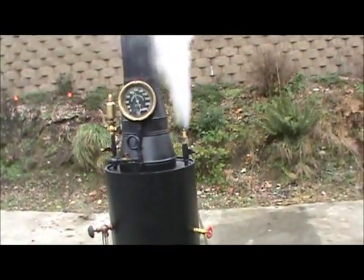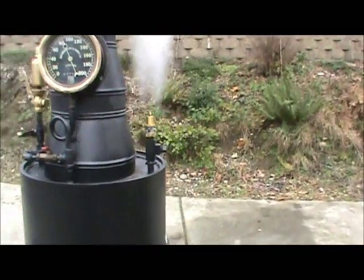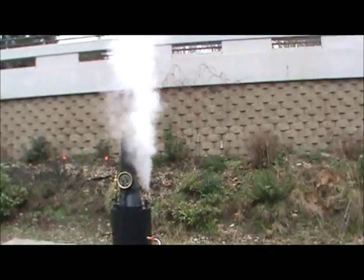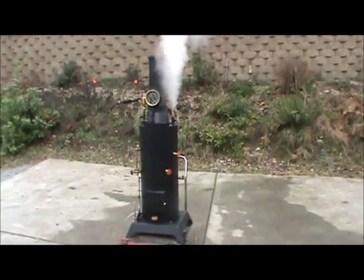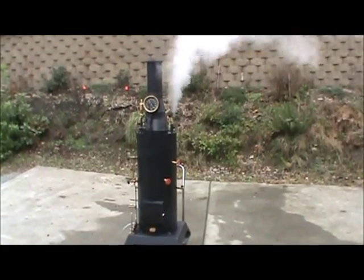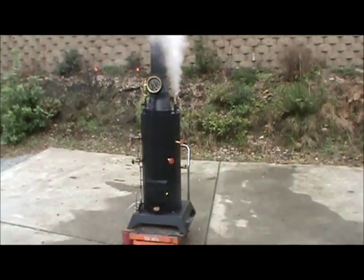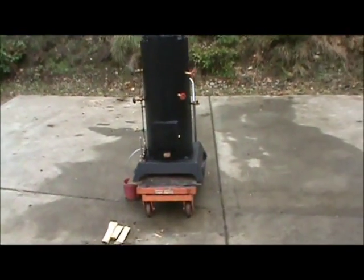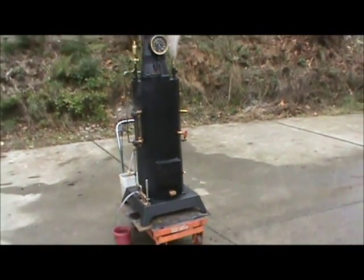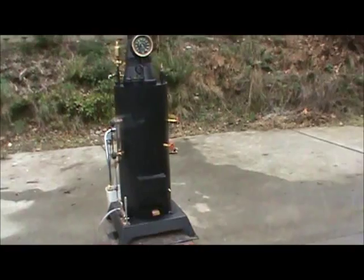So it popped off at 100 pounds, going down to about 80 to 90 pounds — looking real good. And it'll stop at around 75 or so. Yeah, for all you guys that need a big boiler to run your engines, this is it. And it's at 75.